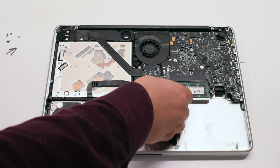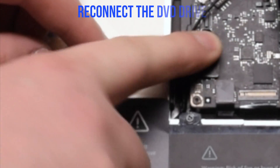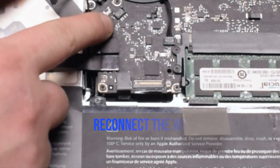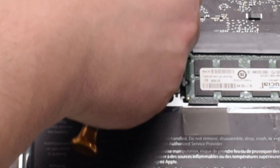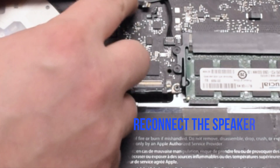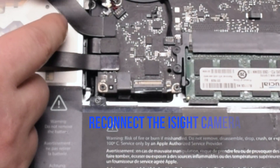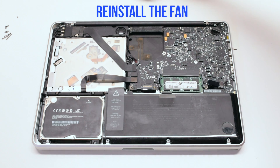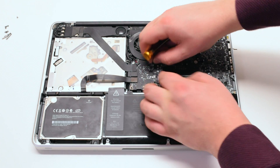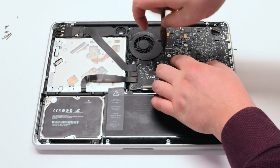Reconnect the trackpad. Reconnect the hard drive and the DVD-ROM drive. Reconnect the Wi-Fi cable. Reconnect the speaker. Reconnect the iSight camera cable. Reinstall the fan and tighten the three T6 screws. Attach the fan to the logic board.